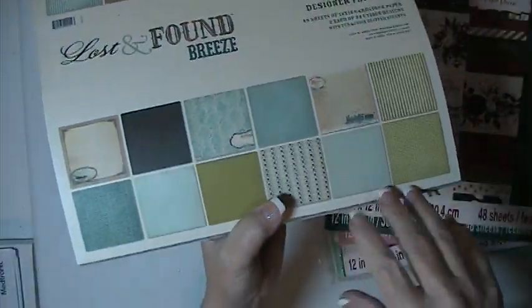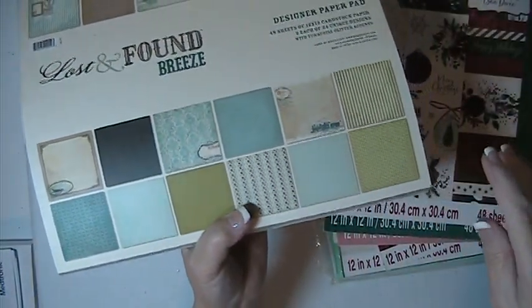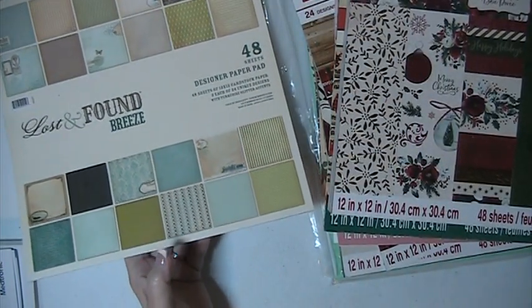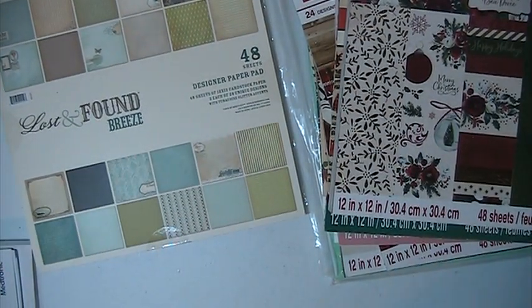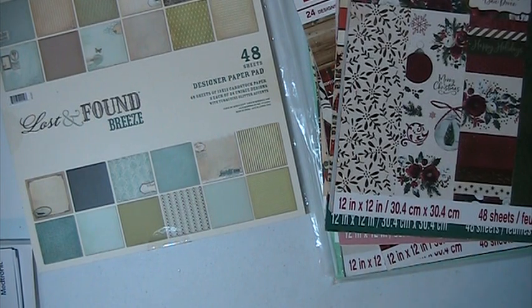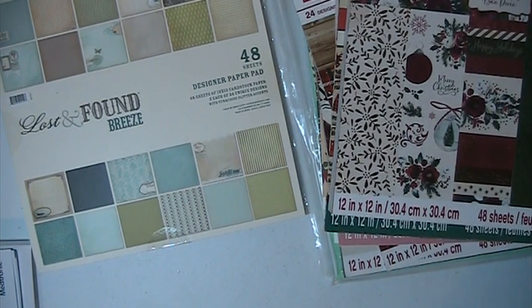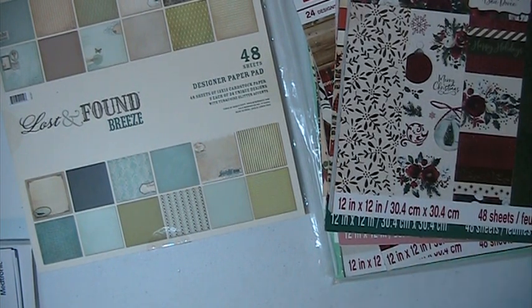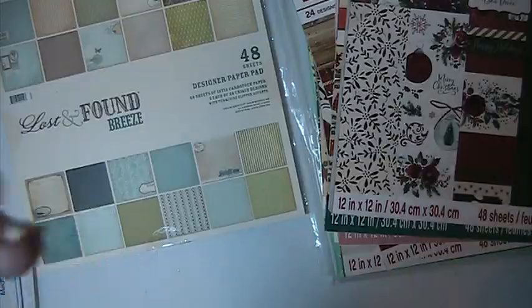And this is Lost and Found by My Mind's Eye. These are the papers you're getting in here. This one's sealed so I'm not going to open it, but these are the papers that come in this. Again, this is going to be lot number five, and this lot is going to be $30 shipped. This is PayPal only, US only, friends and family, please. If you have any questions or comments, please leave them down below. Thank you for watching, and have a blessed day.